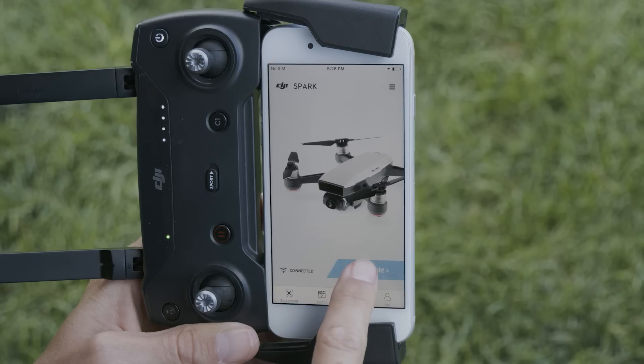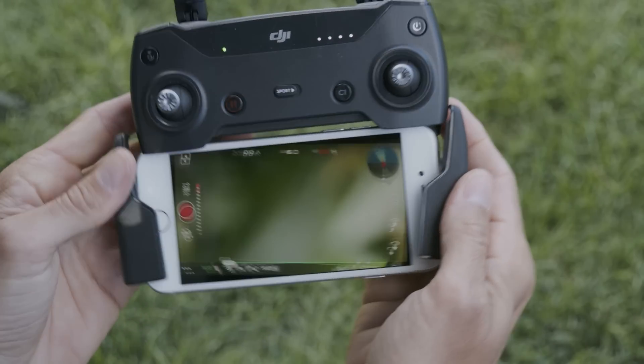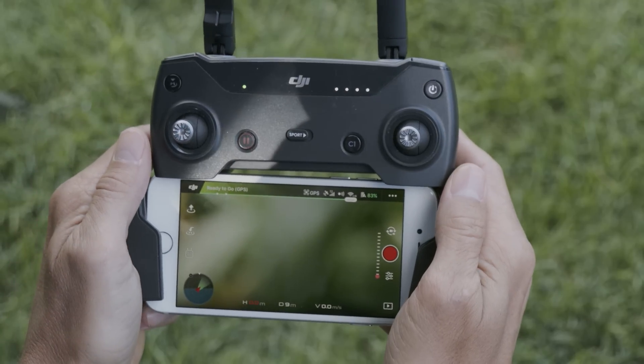After choosing a takeoff point, open DJI GO 4, enter the camera view, and check the aircraft status bar at the top of the screen. Generally, if the aircraft status bar is green it means you're safe to fly. If the bar is yellow or red, you may need to calibrate your IMU or compass, or move away from magnetic interference to gain GPS signal.